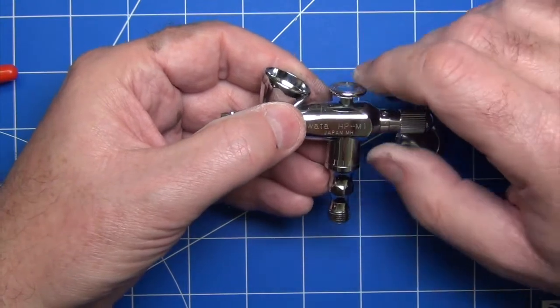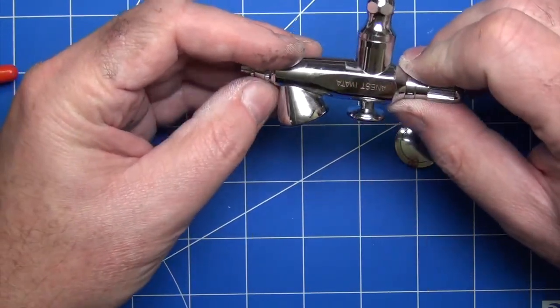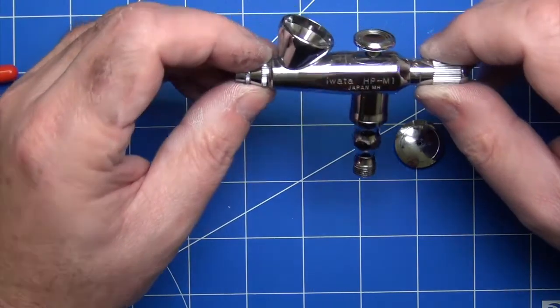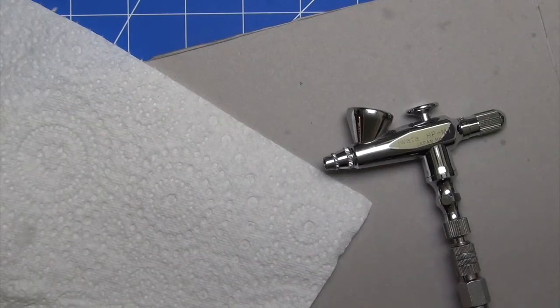These airbrushes are excellent for primers and clears, and also have great applications particularly for modelers doing single color subjects like AFVs. Let's have a go at using the airbrush now. I've got it connected up to my compressor running at a very low pressure — about 15 PSI — because I want to see how good we can go with drawing lines before we go for wide coverage.